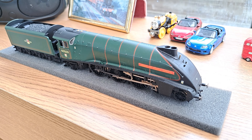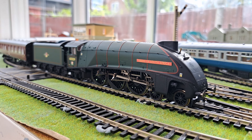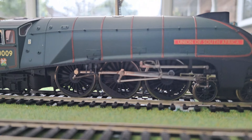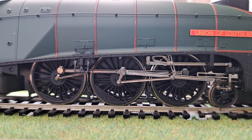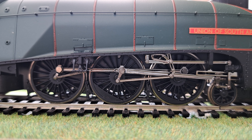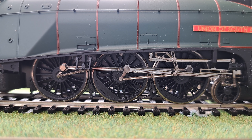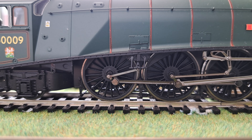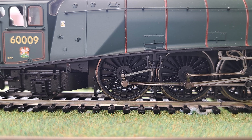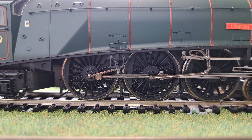So that is Union of South Africa — that is the detail. We'll now head over to the layout and get it running. So there is Union of South Africa looking splendid on the layout. We'll do some slow speed testing to see what it's like. These A4s are usually not the best at slow speed but they do run really well at higher speeds. So it jumps in a little — that's about as slow as we're going to get it before it starts to cog. It's not too bad — it is cogging there. But at any normal speed it is lovely and smooth, which is really really good.